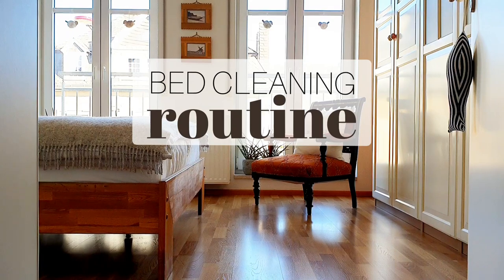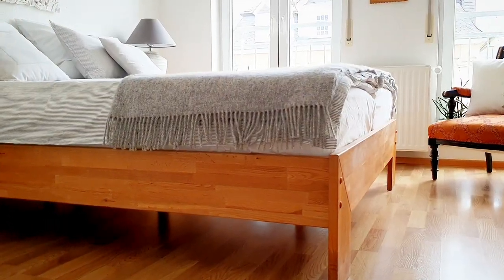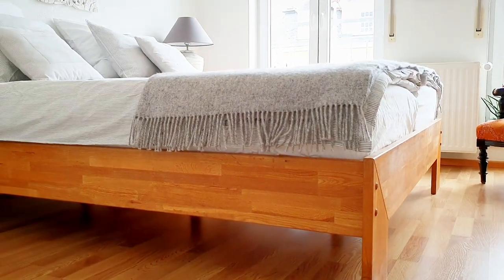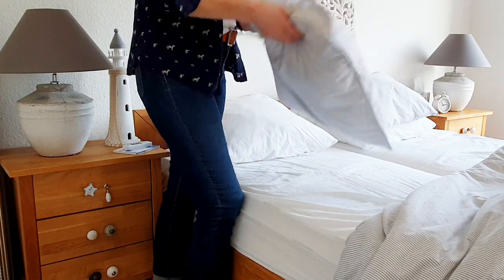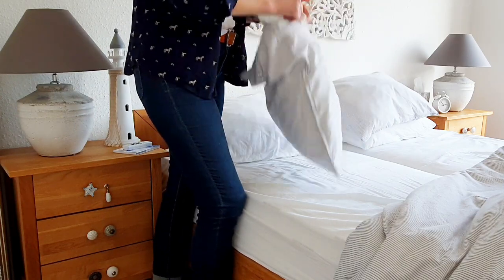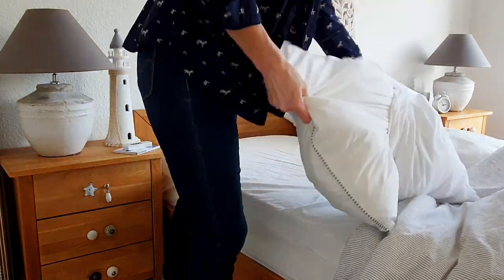Today I will show you how I'm deep cleaning our bed. I'm usually in this mood twice a year — once after the summer sweating and once before the summer sweating. So I'll take you along my twice-a-year bed cleaning routine.